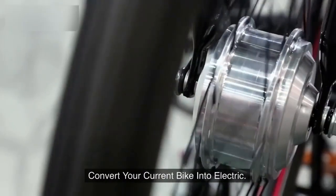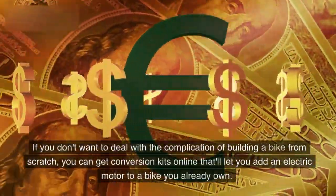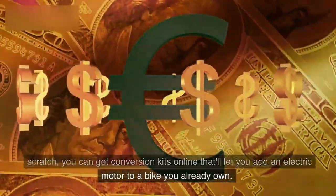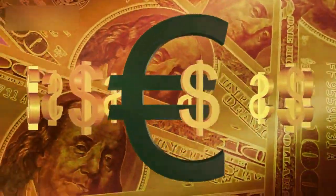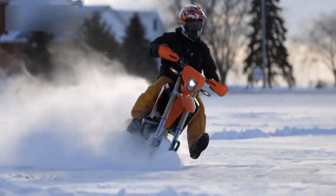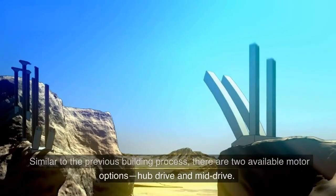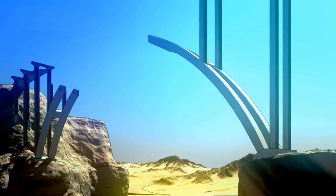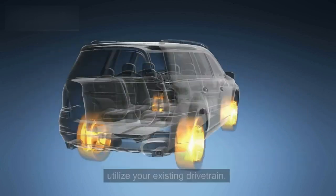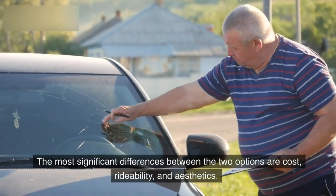If you don't want to deal with the complication of building a bike from scratch, you can get conversion kits online that let you add an electric motor to a bike you already own. Since your bike is already assembled, all that's left is to add some power. There are two available motor options: hub drive and mid-drive. Hub drive contains the motors in the wheels, whereas mid-drive kits utilize your existing drivetrain.